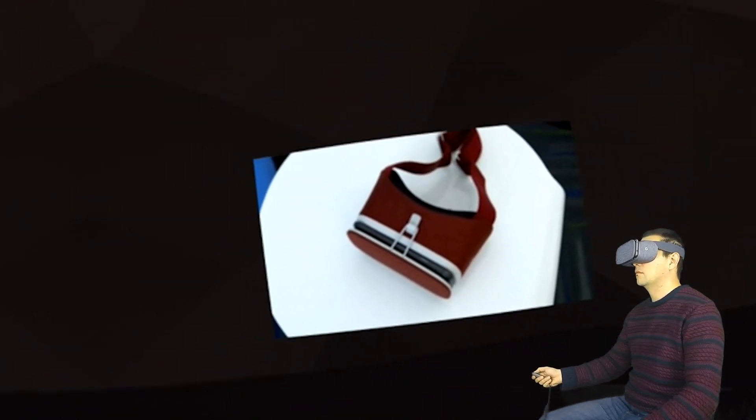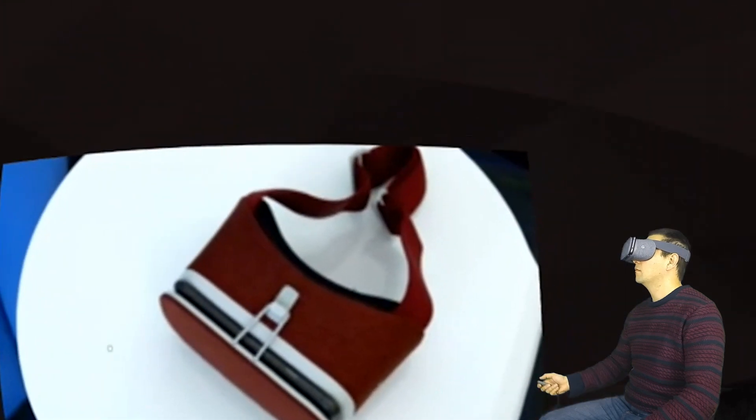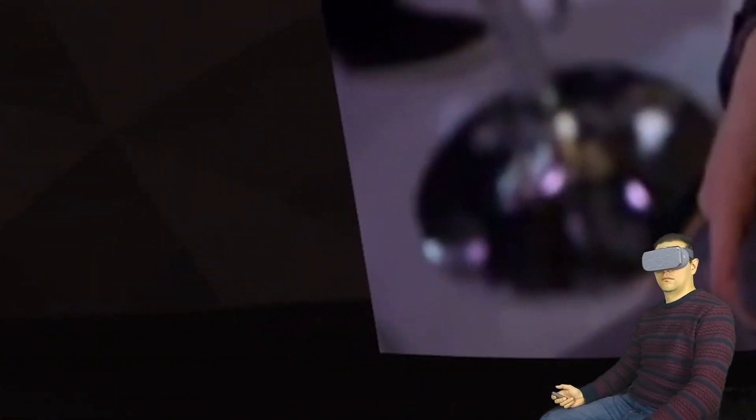It's supposed to feel like a piece of clothing and it's designed to fit any Daydream phone, except that right now there are only two Daydream ready phones — the Pixel and the Pixel XL, which were also announced today. So we're gonna go take a look at what it actually feels like to use it.